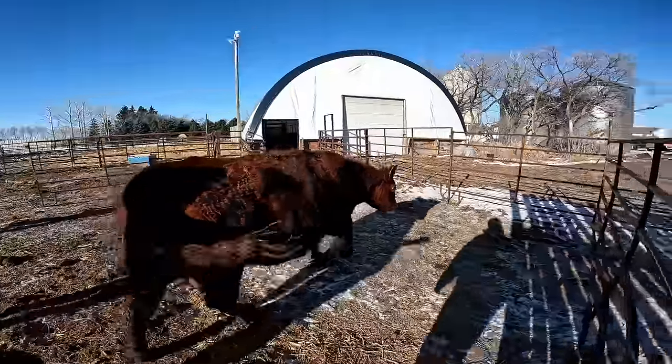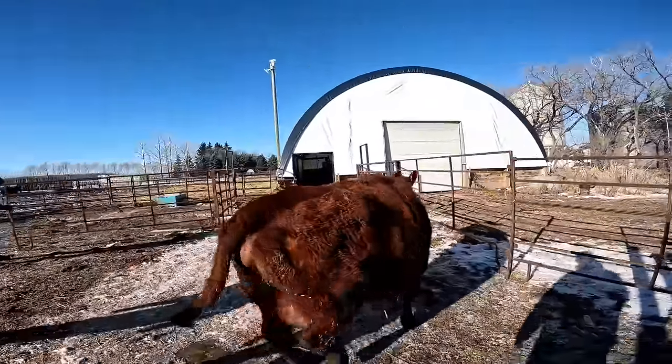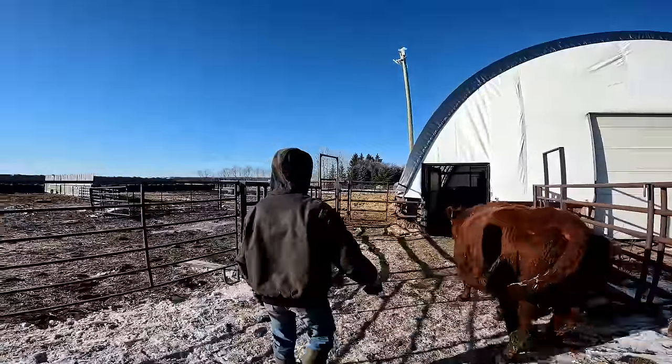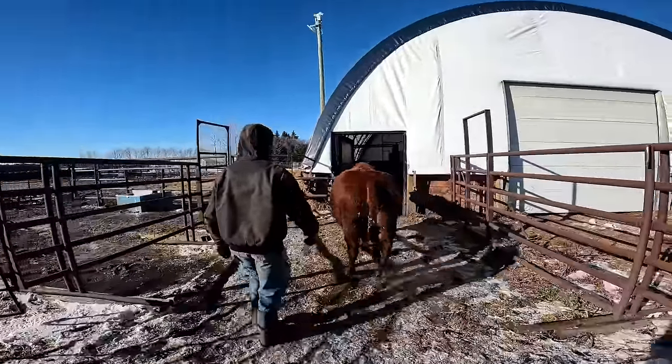Watch, she'll have twins. We've been bringing calves in.